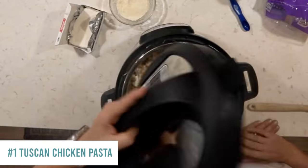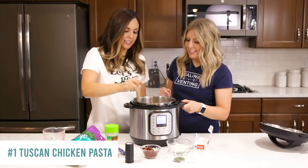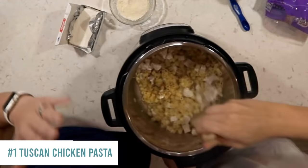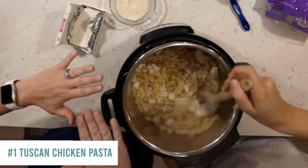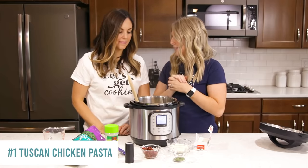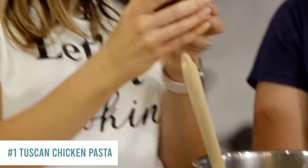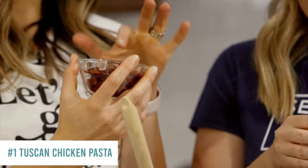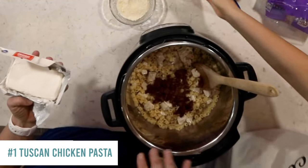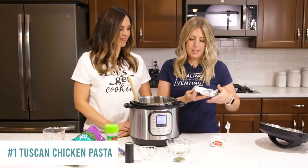Once all the pressure's out, open it up. The noodles get really big! Mix in your chicken and pasta. The nice thing is if you fill the liquid to where the pasta sits, you don't have to drain anything — just mix and you're ready to add the rest of the ingredients. Next, add sun-dried tomatoes — about four ounces, drained and chopped. You can do up to eight ounces if your family loves them.